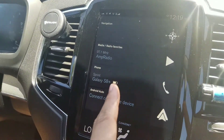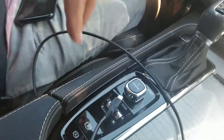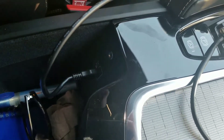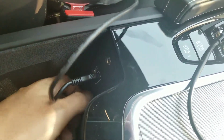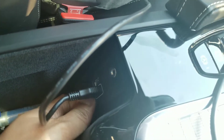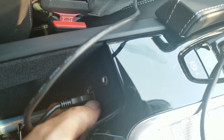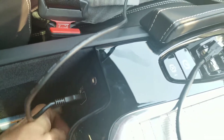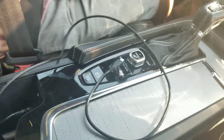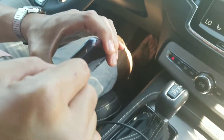Right here it says it's connected to Galaxy S8 Plus — this is through Bluetooth. On the inside of this car, and I think it'll be similar to other vehicles with Android Auto, you have to connect through your USB ports. You'll see two ports right here, but one of them has a white ring around it — that's the port you use to connect to Android Auto.